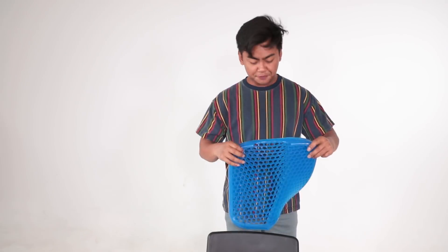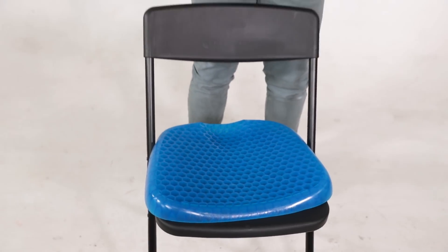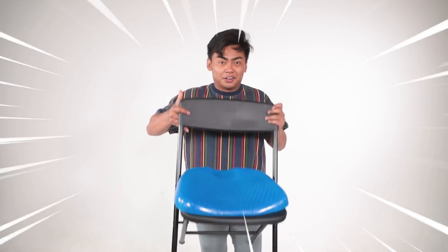Hey guys! How you doing? So in today's video we have here the egg sitter. This is a cushion you put on any chair — it fits most chairs. It's not sponsored. I just want to test the limitations on this egg sitter right over here.